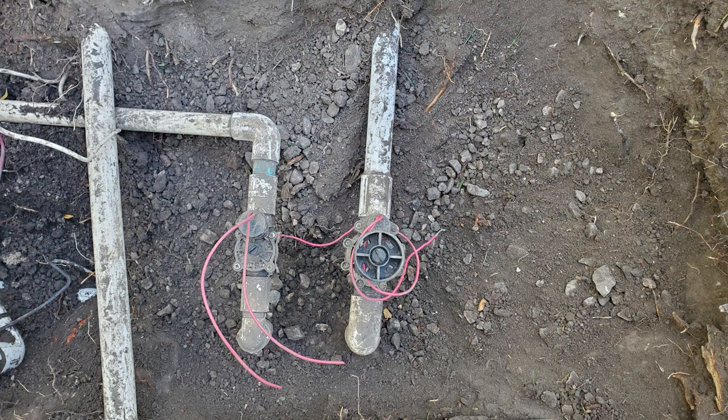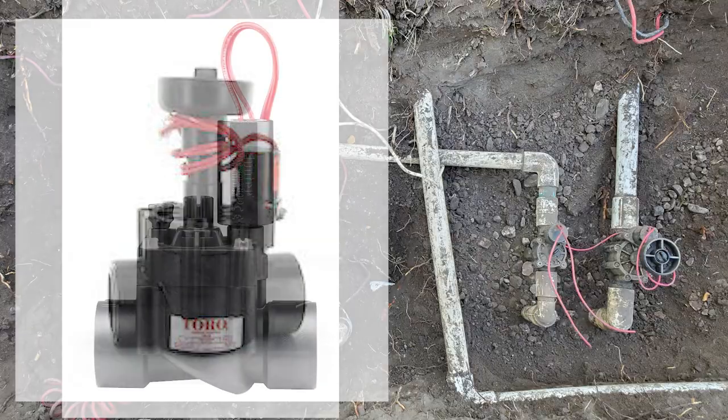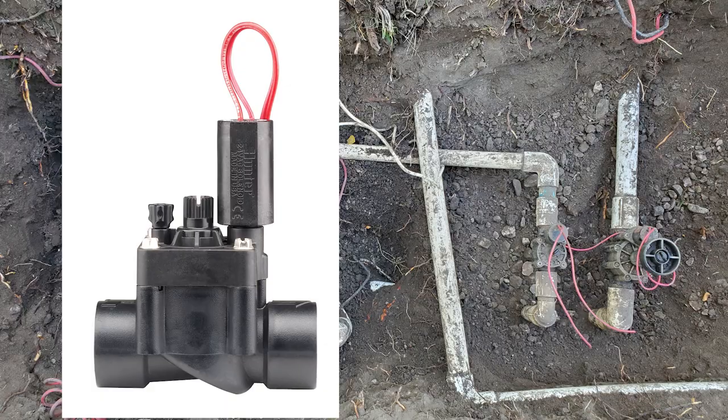What does this tell us? That more than likely, this was originally a drip line. All these valves are Toro valves. We're going to change them out to Hunter PGV valves.